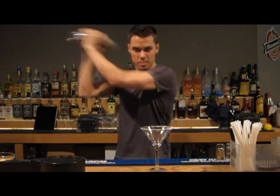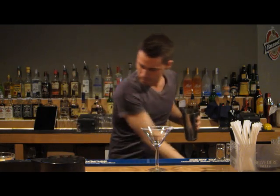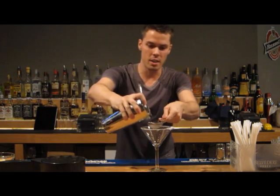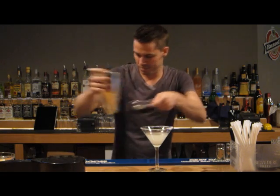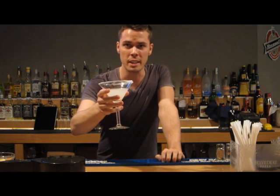Give it a shake. And we're going to double strain it just to make sure there's no seeds in there. And there you go, a lemon drop martini.